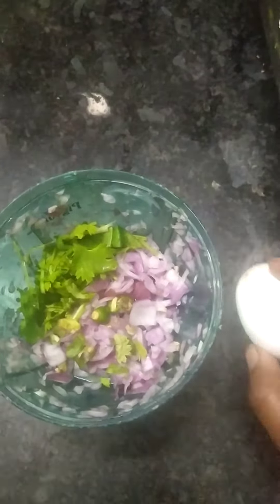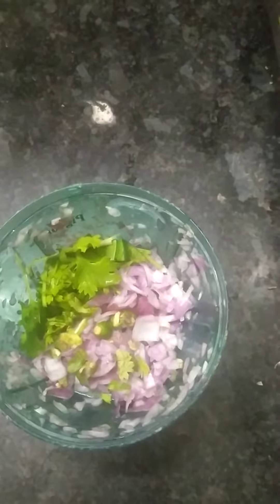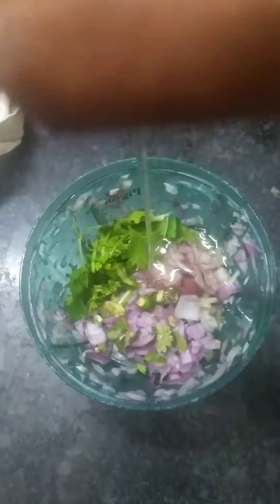Hi Friends! Welcome to Happy Nacho! Today we are going to eat an egg variety — Butter Omelette. The egg is coming and is ready to eat.